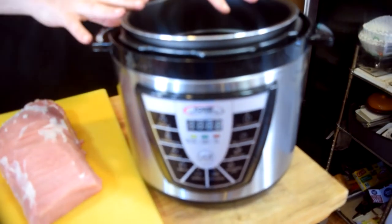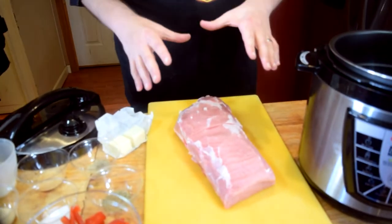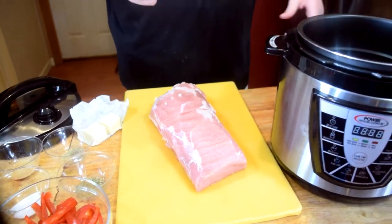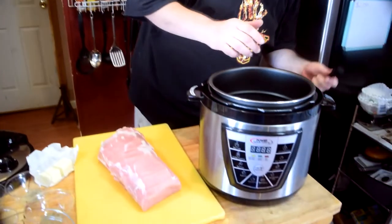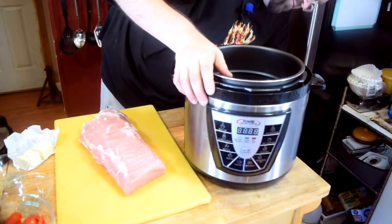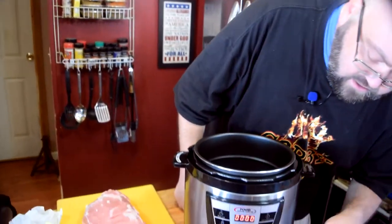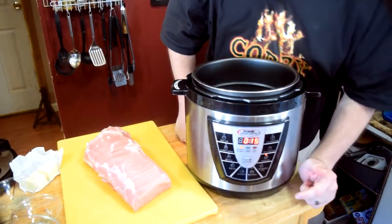We are going to cook it today in my Power Pressure Cooker XL. We are going to put some butter in here and we are going to take this pork loin right here — it was about a 7-pound pork loin. I trimmed some fat off of it. We are going to get this plugged in and get it cooking. And while this is heating up, I'm going to go over the ingredients for today.